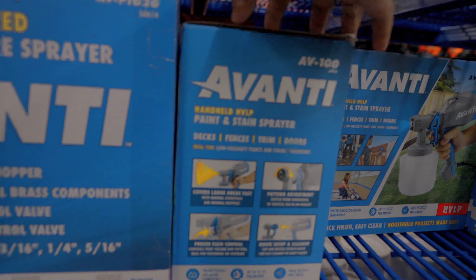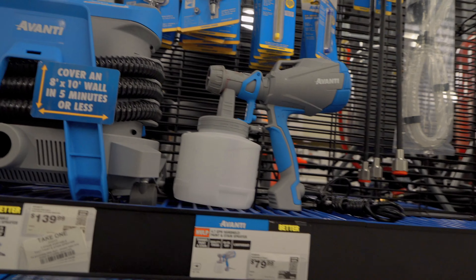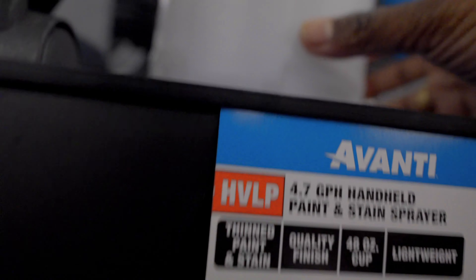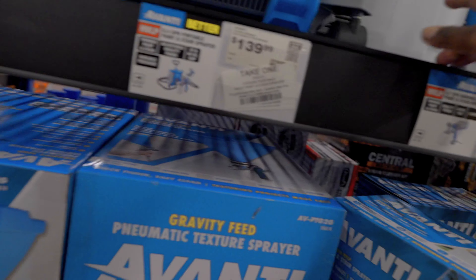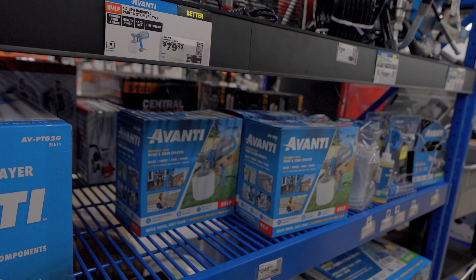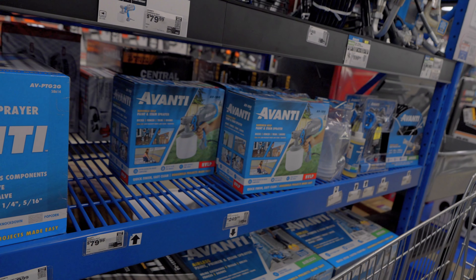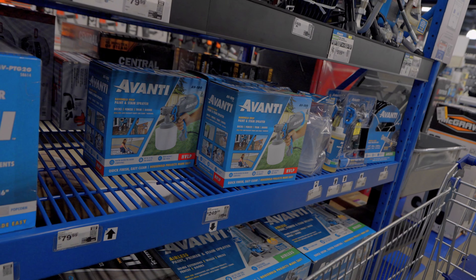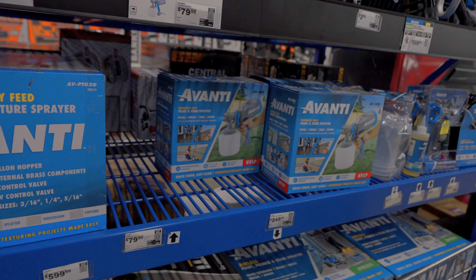I'm gonna get the $79 one that I think is on sale because it looks like exactly what I need. Let me verify — how much paint does this thing hold? 48 ounces. Is that good? Can I ask you a question — how many walls can you paint with 48 ounces? It's on sale 50% off. Says one quart cup covers up to 40 feet of fence, about eight feet high. So that's like one wall, maybe one and a half depending on room size. I'll put it in my cart — thank you very much!